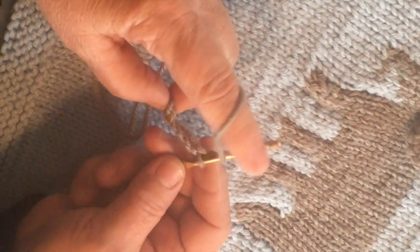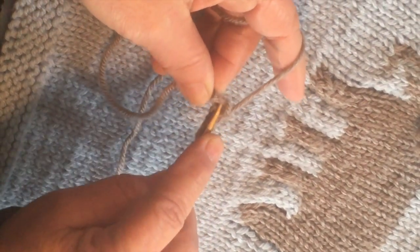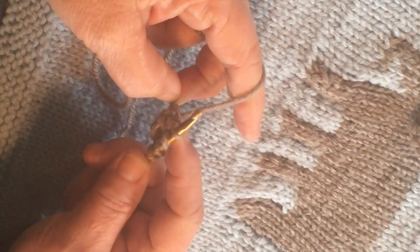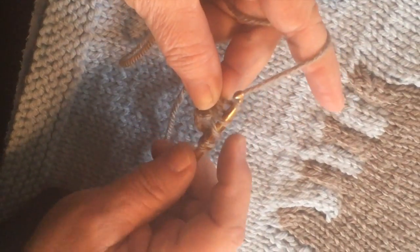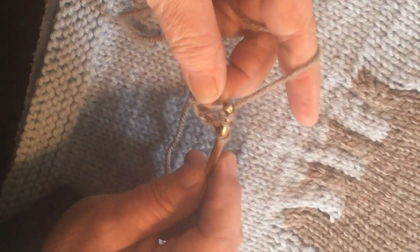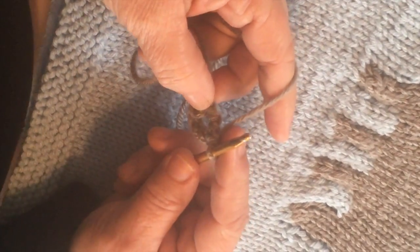After you've turned your work, you're going to loop your yarn over the needle once and twice, come back in and go into the center of that loop that we made, pull out the hook, yarn over and pull it out. We now have 4 stitches on. We're going to yarn over, draw it through 2 of the loops, yarn over, draw it through 2 of the loops, yarn over, draw it through 2 of the loops. That's why it's called a triple crochet — you do it 3 times.